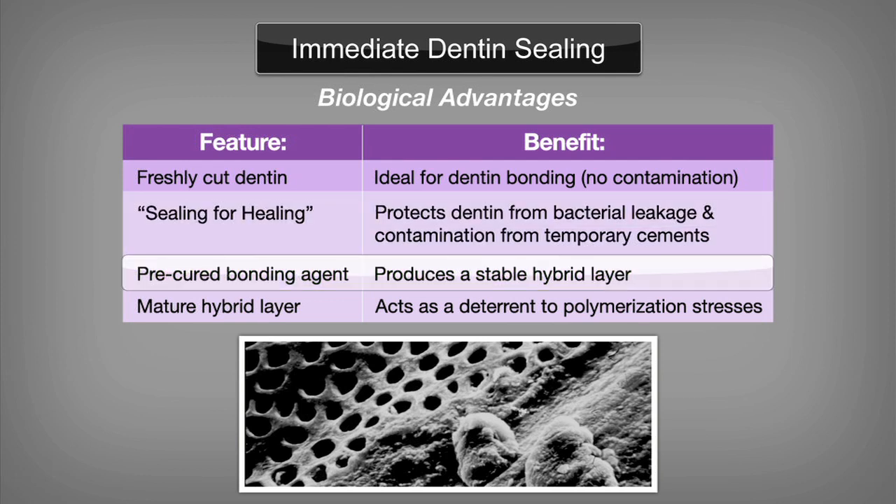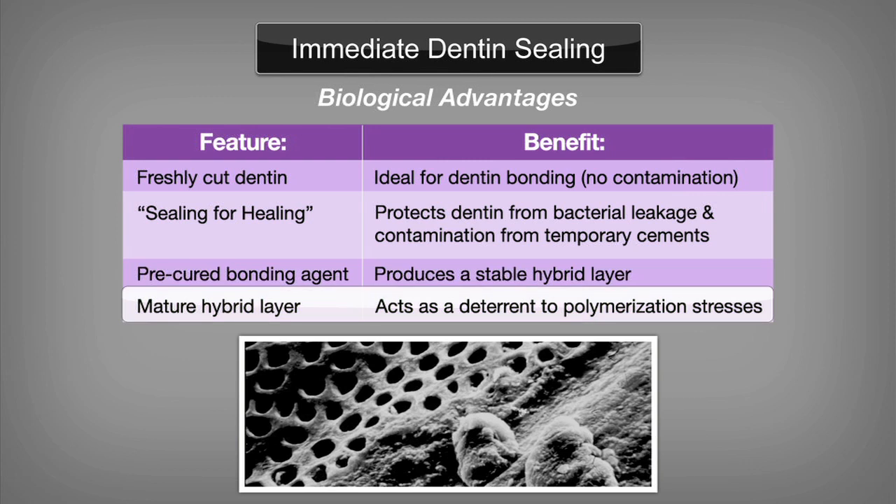Sealing dentin prior to temporization also allows the pulp time to heal. By applying the bonding agent immediately following preparation, it promotes the production of a stable hybrid layer. Collapsing of the collagen layer with temporization pressures will cause hydrogen bonds to form between collagen fibrils. Sealing dentin prior to temporization eliminates the additional clinical steps required to rehydrate the collapsed dentin. Allowing the hybrid layer to mature between preparation and cementation addresses the challenges of polymerization stresses placed on the layer during the shrinkage of polymerizing luting cements.